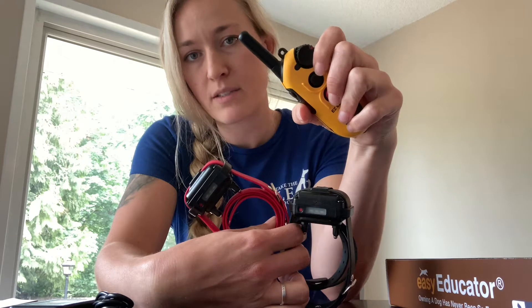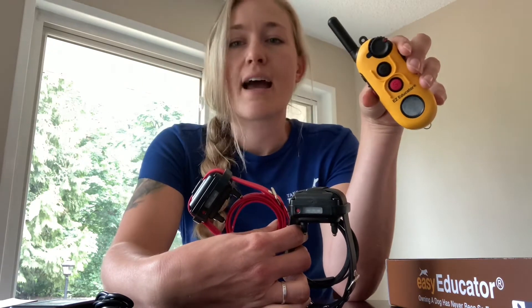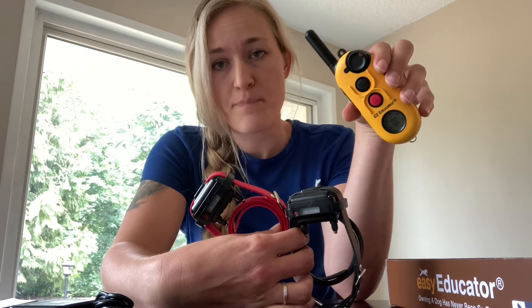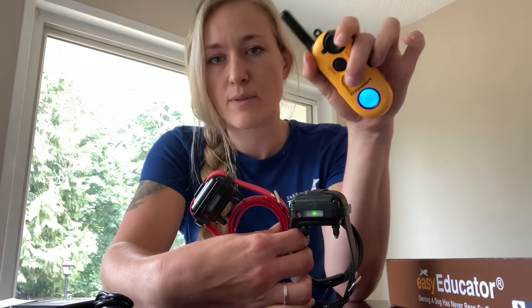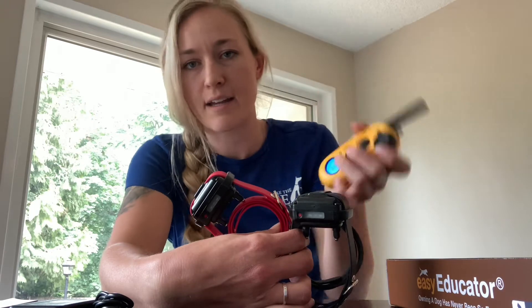You will see that they blink green every few seconds to let you know that they're turned on and charged. There's a little light up here that blinks too. If those are blinking orange or red, that means the battery is dying and it's time to plug them in and charge them. Unless you're activating it, it does turn on and blink red to let you know it's sending signal and receiving signal.